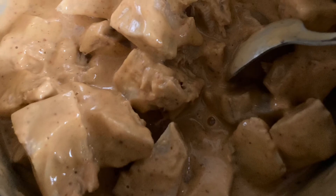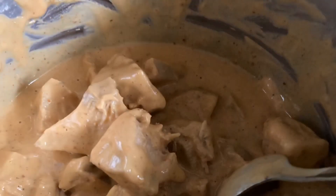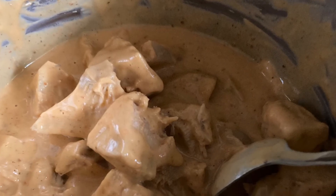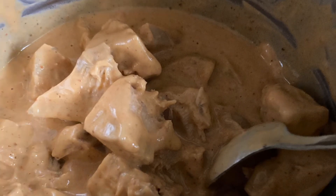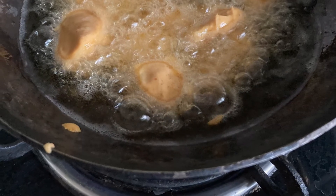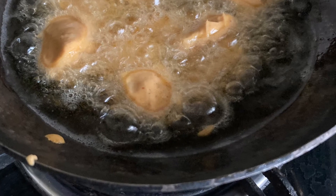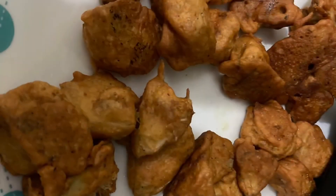For the batter, I have used gram flour, chili, salt, and masala of your choice. For one cup of jackfruit, take about one cup of gram flour batter. Mix it really well and make it a sticky consistency so it will stick to the batter, and then deep fry it.